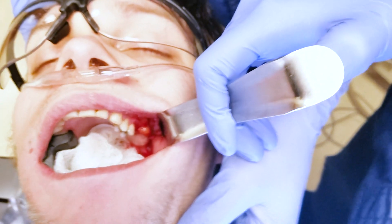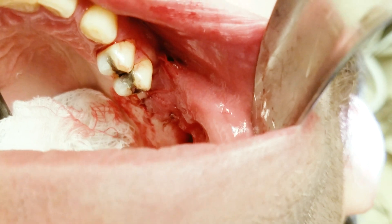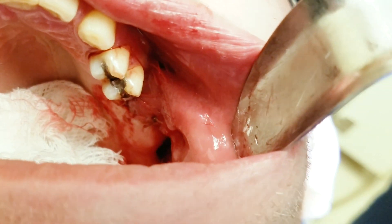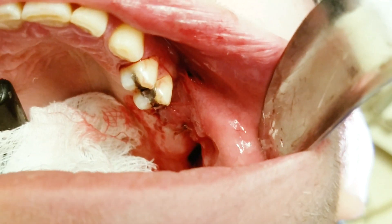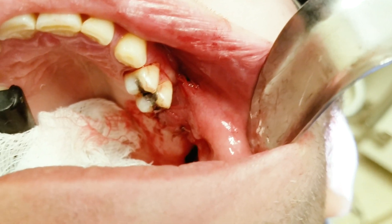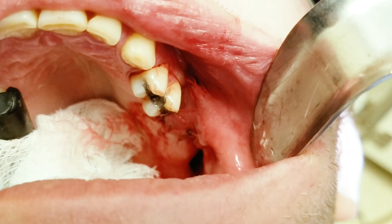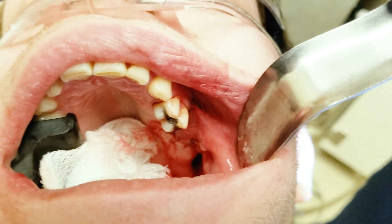Hope you guys can appreciate that. If you have any questions let me know. You can see it is all closed out in three layers — looks very nice. Now we just need compliance on smoking cessation and sinus precautions and we'll be good to go. Thank you.